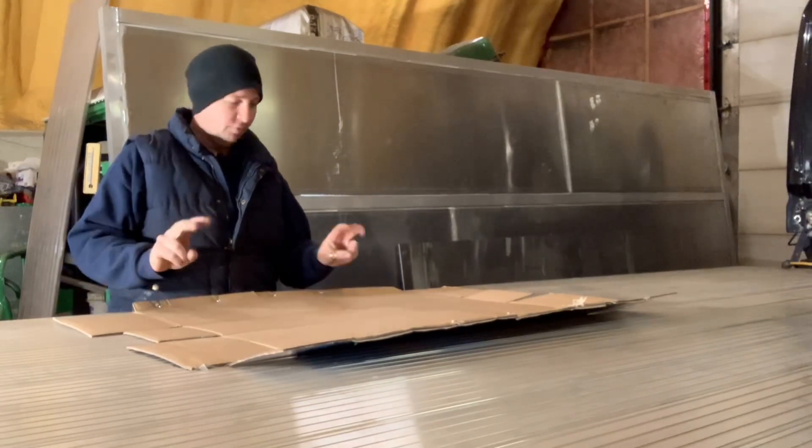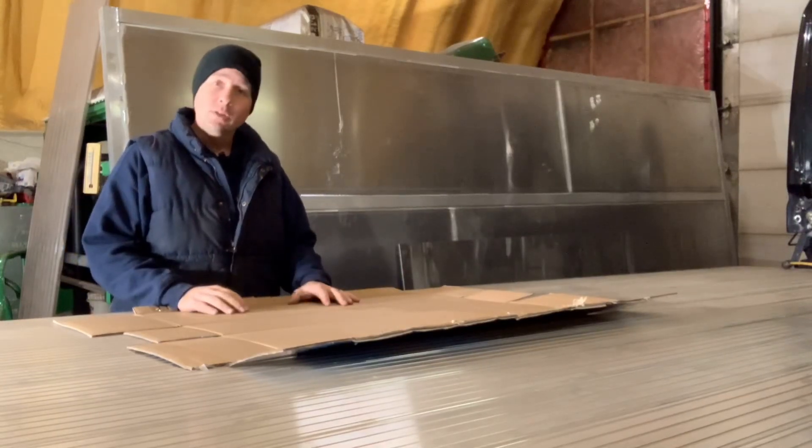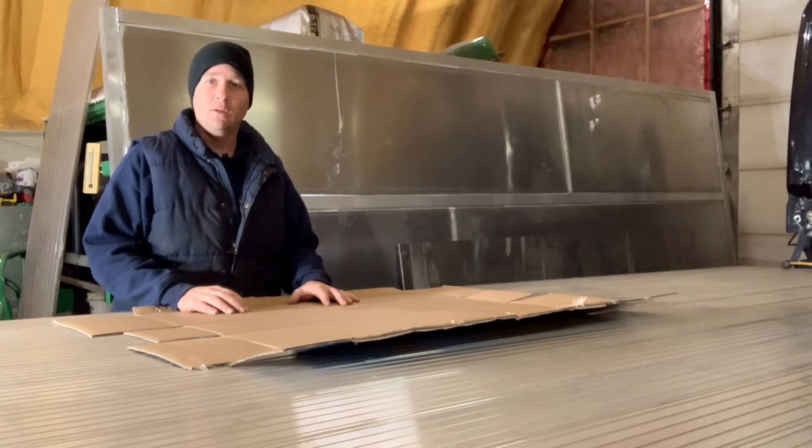This is going to be my false aluminum. I'm going to cut the size and shape out of this, lay it out on the back of the truck, make sure it works before I do a couple of test bends on the press and make it out of aluminum for the final fit.